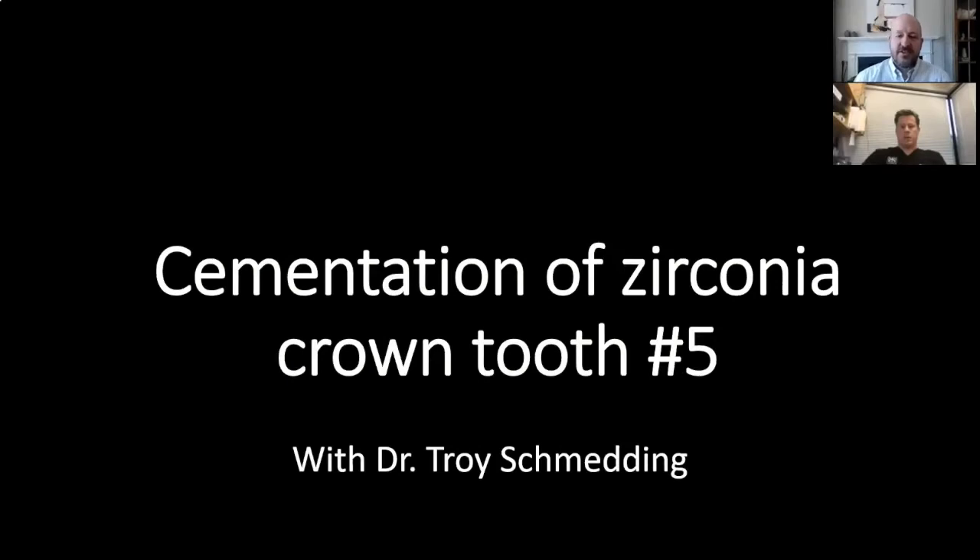Hi everyone. I'm Dr. Jason Goodshop from Premier Dental, and I'm sitting here with Dr. Troy Schmetting from Walnut Creek, California. He's kind enough to share a couple of minutes with us to talk about cementation of a zirconia crown for tooth number five.